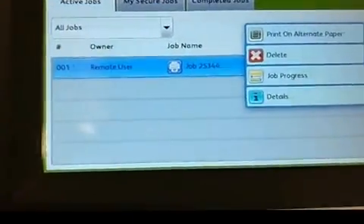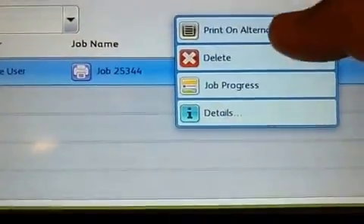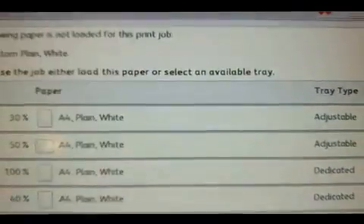If you touch on the exclamation mark it gives you a few options — you can either delete it, or you can take a gamble and say 'print on alternate paper'.